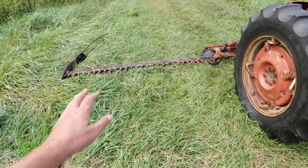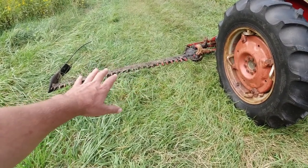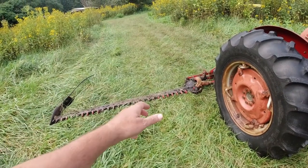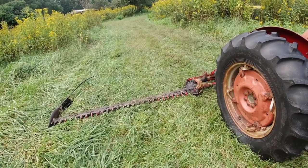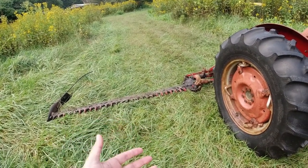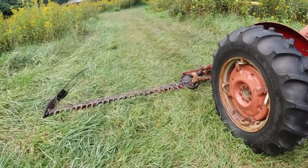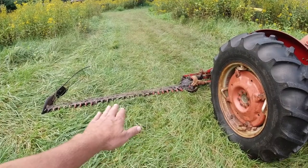We needed something to break or crush that stem, so we moved on to a sickle mower conditioner. How we knew we needed to make a change was we'd make some beautiful horse quality hay, and you'd take the bale and throw it down on the ground and a little puff of dust would come off of it. It wasn't mechanical dust — it was just a little bit of white mold. And it was enough to turn off the horse hay customer, and that's our highest dollar hay. So we had to make a change.